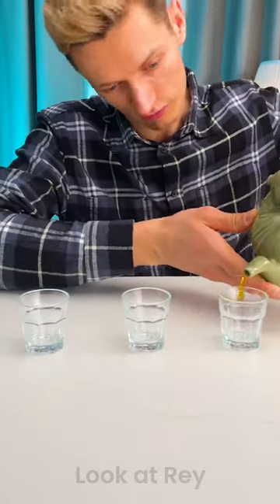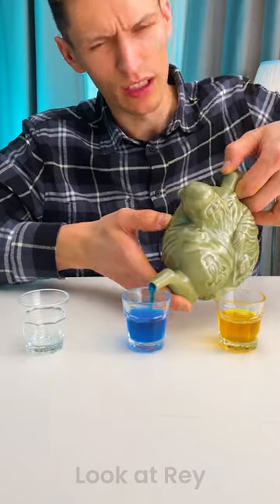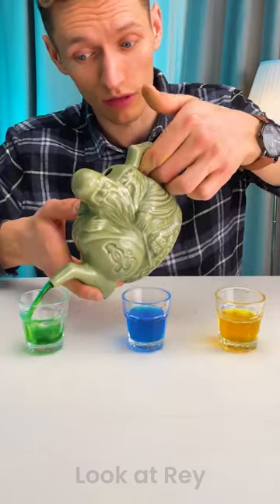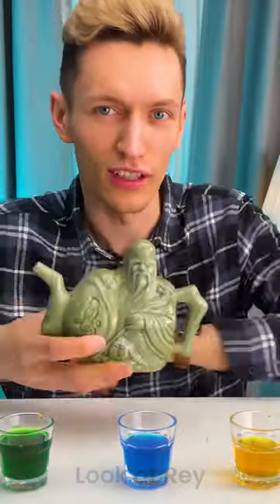You might be feeling like you want an orange drink — I got you. But maybe you want a blue drink from the same teapot. You might ask, well, how about a green one as well from that same teapot? How does that work? Is it magic? Is it science? Stick around and I'll explain it to you.